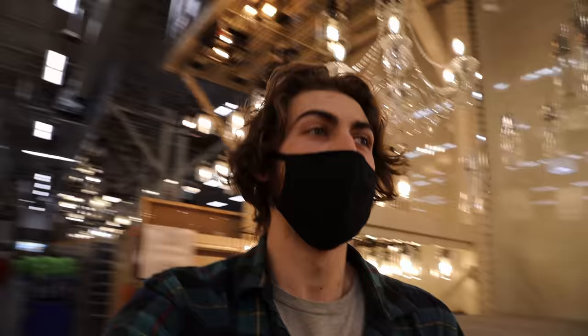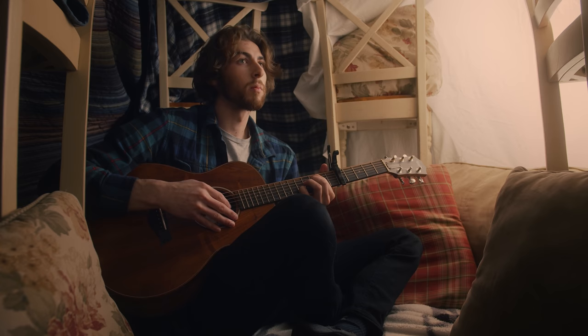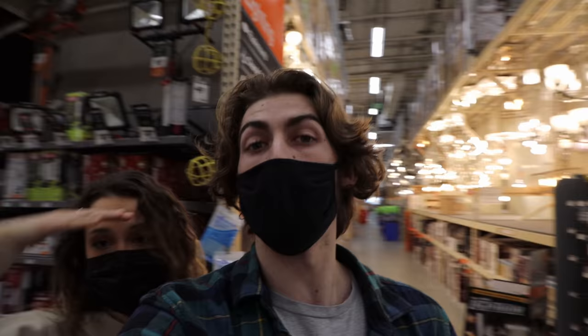Hi guys, my name is Brady and today I'm going to teach you how to light this scene. That was a bad joke, but we're on a field trip to Home Depot and we are going to light this scene using only $30 worth of lights. And I actually don't have the lights, so I'm looking for the lights. So stay tuned.